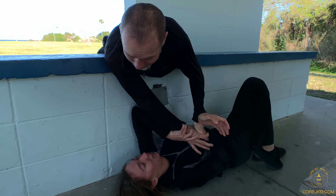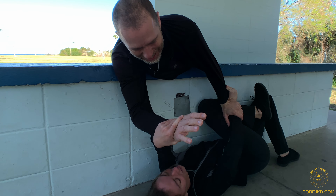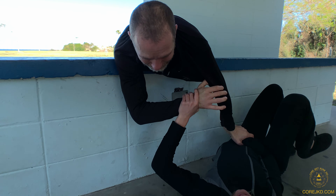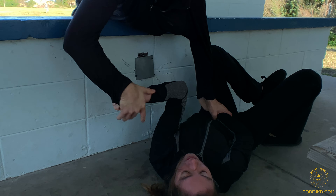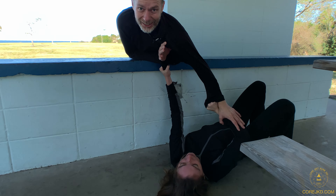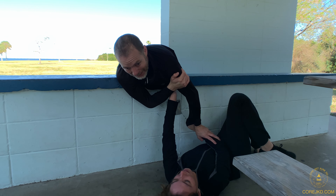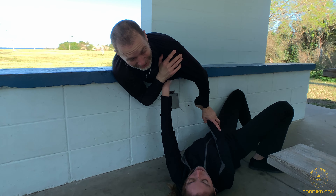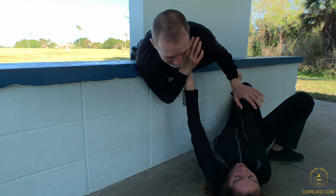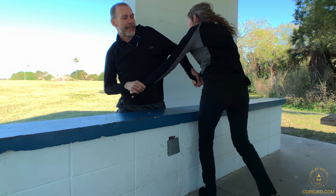Good control on the clothing and on the wrist — it's a strong control. I can't punch well without her getting there. You're not dead till you're dead, but if I'm at all complacent, those are nice drives right to the proper location: jaw and throat.